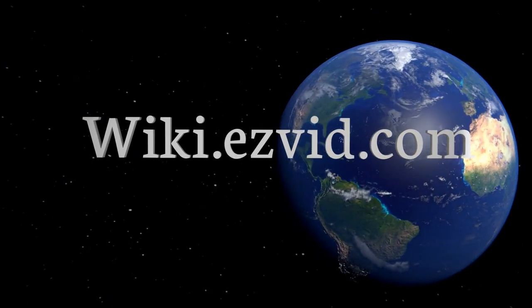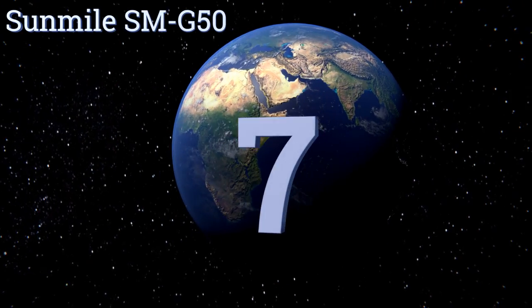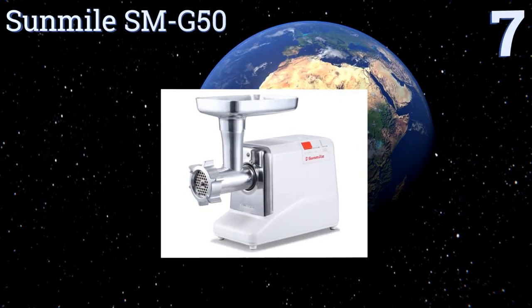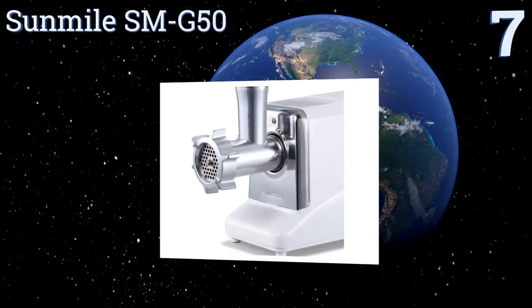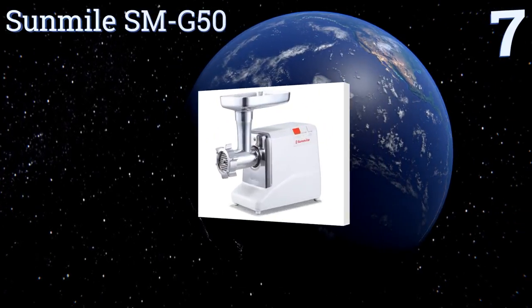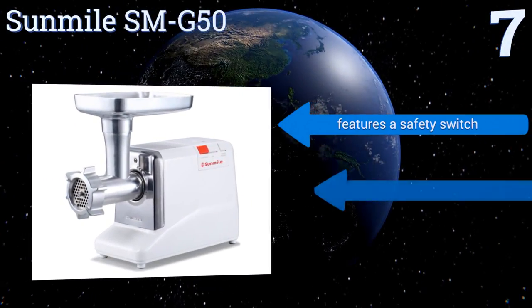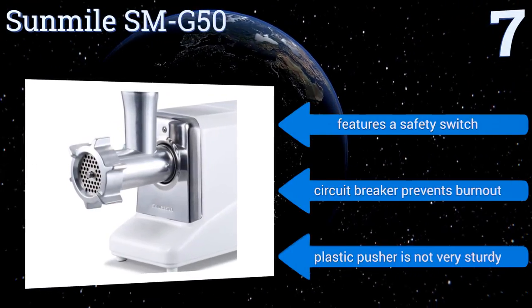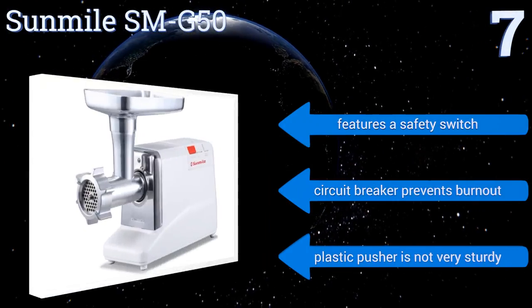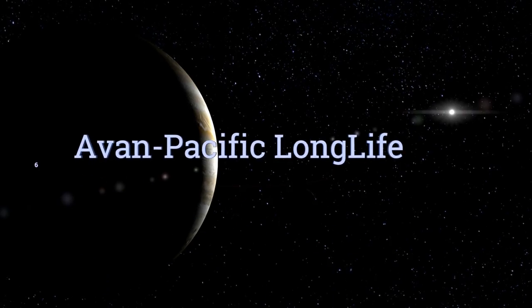At number seven, designed with large gears that are housed in a secure metal gearbox, the Sun Mile SMG 50 can grind up to 200 pounds of meat per hour. It includes a convenient built-in storage area for the cord, the blades, and the rest of the parts. It features a safety switch and a circuit breaker that prevents burnout, but the plastic pusher is not very sturdy.